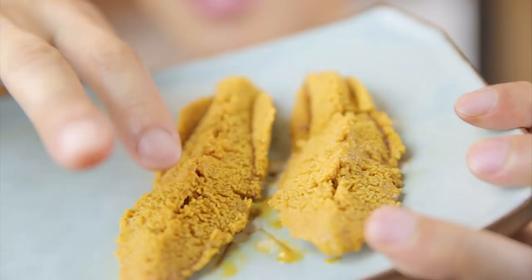I realize this is the second time I'm doing a uni video. Mainly I wanted to do it again because the first uni I bought was not that fat — the pieces that came out were like half as big as these. And it's really nice to be able to see on camera a fat one so that you can see that when it's good, it's very plump and juicy like this.